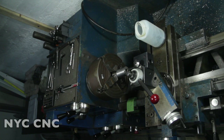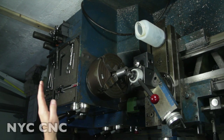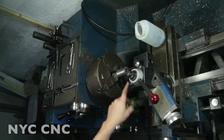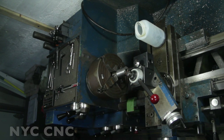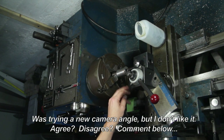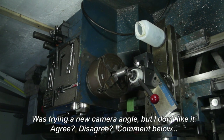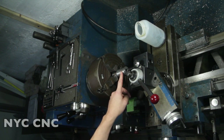Good morning folks! Welcome to NYC CNC. This is part six in the video series on making the jacket dies. We just left off in part five. We've got our rough bore in here. What we're going to do in this episode is two things: we're going to bore the bottom half of the die out to its final ID of 0.704", and then we're going to grab another piece of 1144 and experiment with polishing.